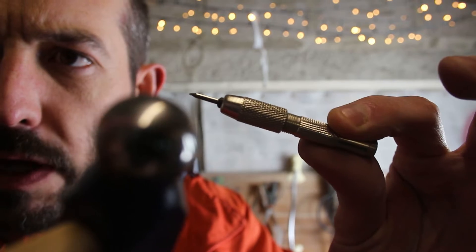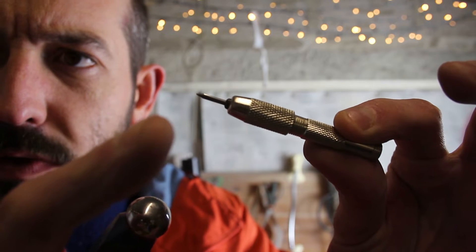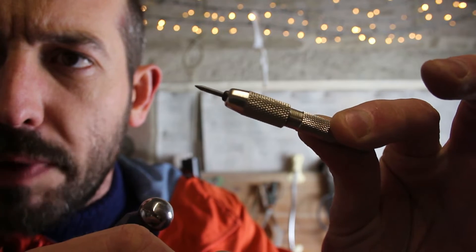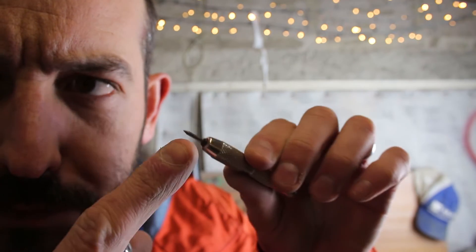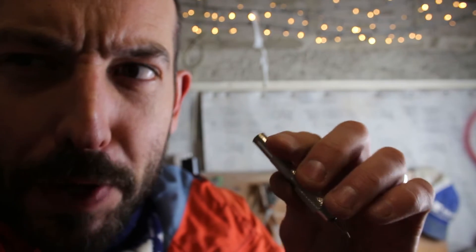So it's a pin vise with a bit of sharpened tungsten carbide rod in it. I took the end off — it had a bit on the end but it was a bit rattly, so I removed it. I've had a little play with this and I'm quite impressed.